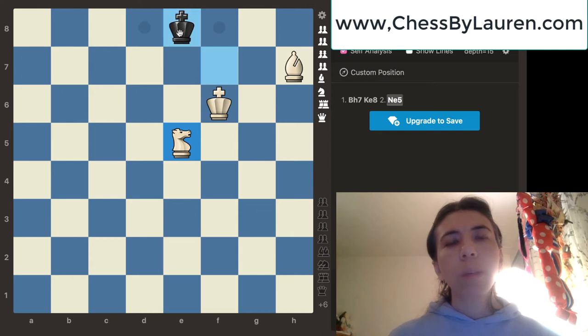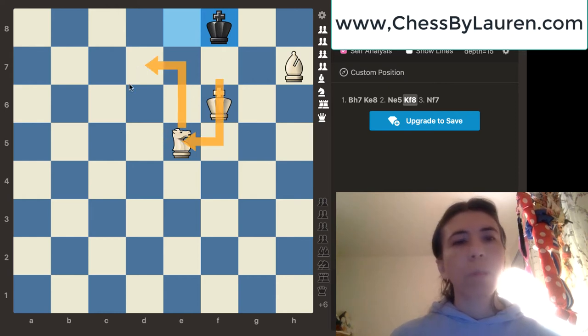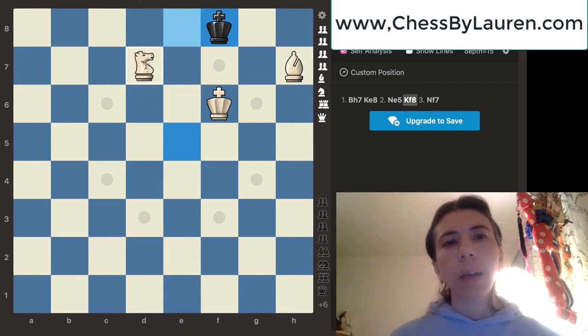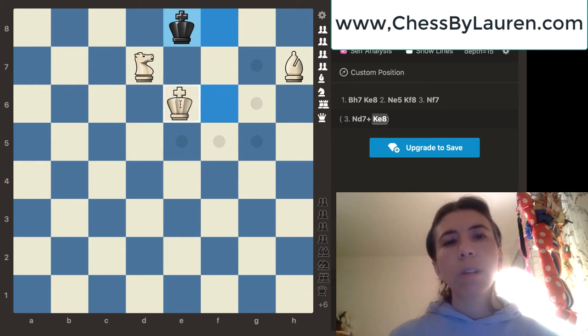Black has two options — the king can go to d8 or it can go to f8. I'm going to go ahead and move the king back to f8. What should we do now? It's time to check the king again. So I'm going to go ahead and move the knight back to d7, still moving the knight in a W fashion, to check the king. Notice that black's only move is to move the king to e8. Since the black king is attacking the knight, we don't want to lose it. So we're going to go ahead and move the king over to e6 so it can protect the knight.